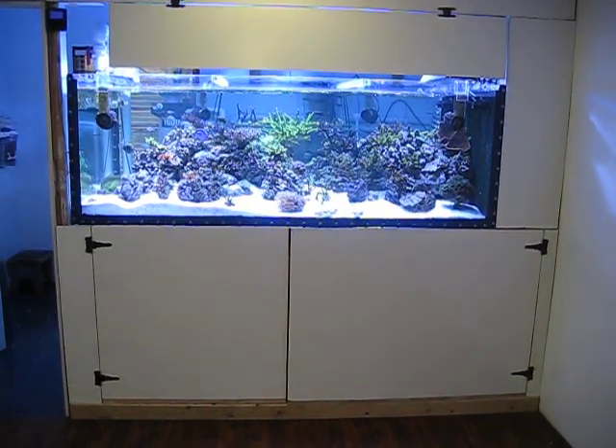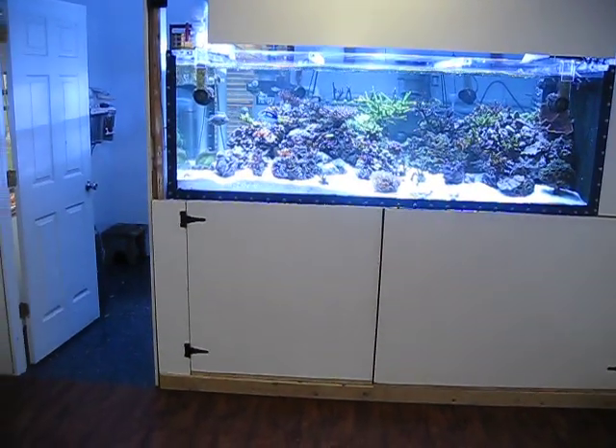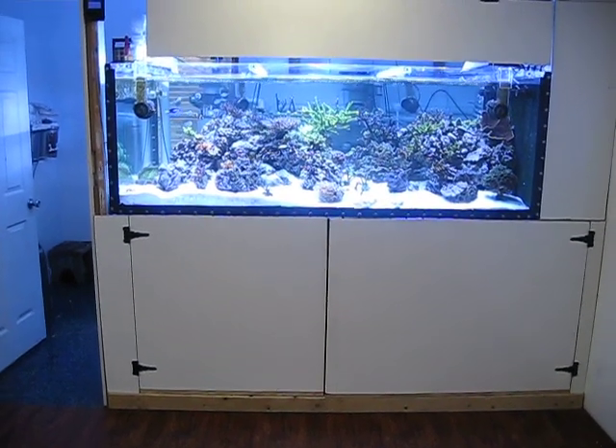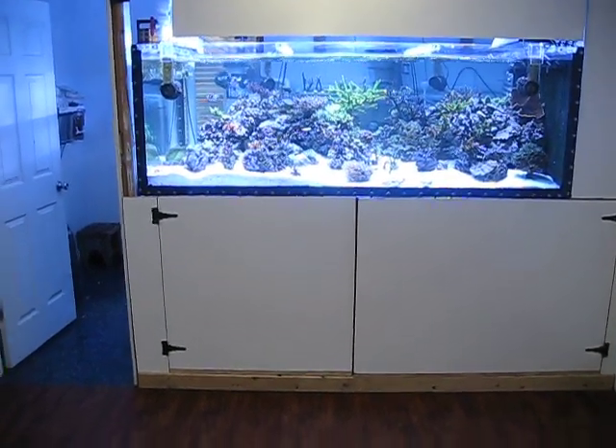Well, until I get some more work done and get some more corals in here, this is going to be it for a little bit. I will keep updating as we go. Until then — Happy Thanksgiving!